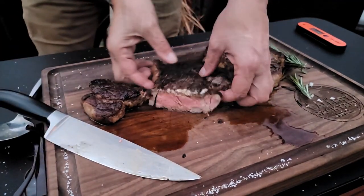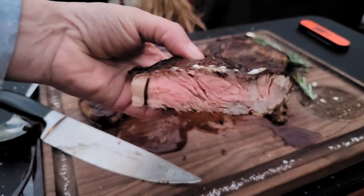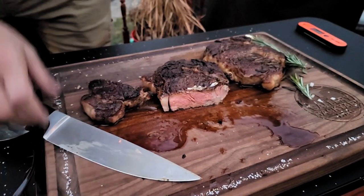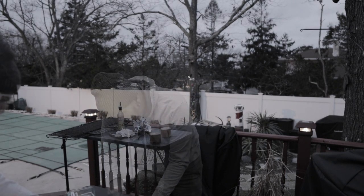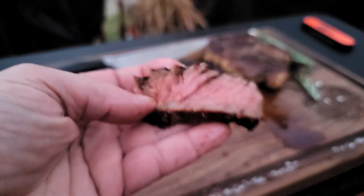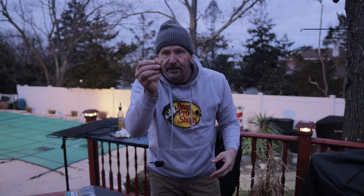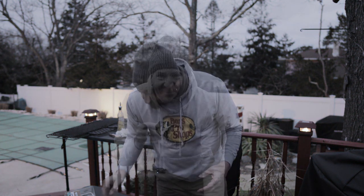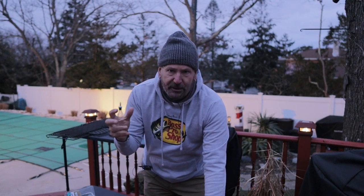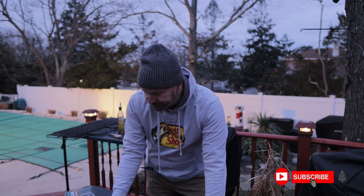Cuts like butter. I picked up the rosemary, I picked up the thyme, the butter, the garlic — it was all in the steak. And of course with that salt and pepper crust, oh man.